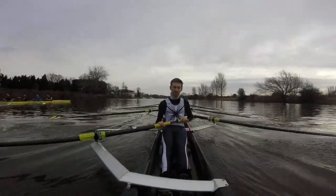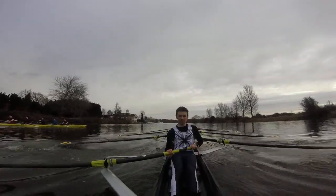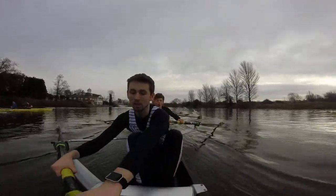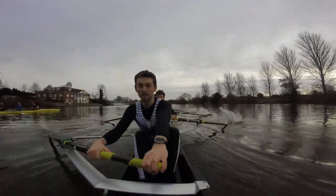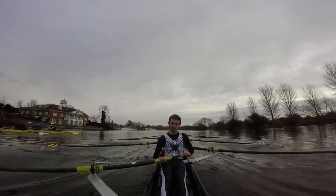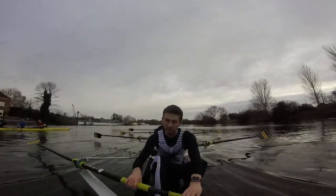Good, right boys — five strokes. I want you to really think about feeling that front end on, really commit that first quarter. This one, go. Five strokes only. Front, send, front, send, front, send — good. Now off that with the new speed, hold that finish in. Go — yeah, two seats on that boys. Five strokes gave you two seats there.